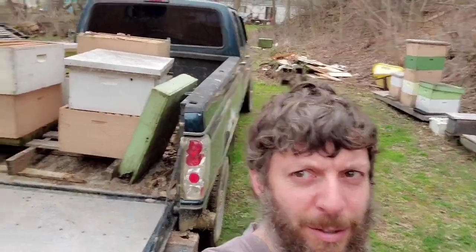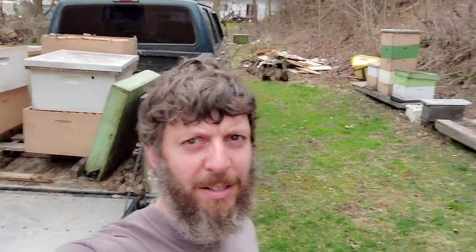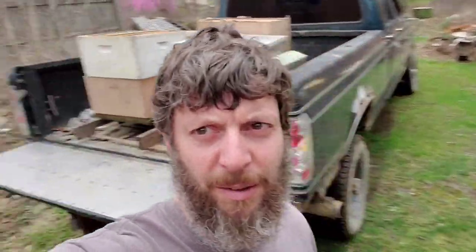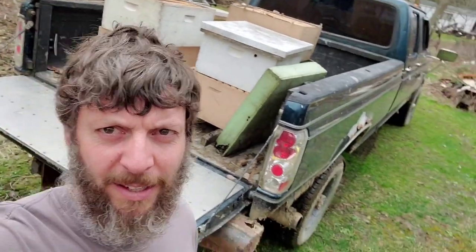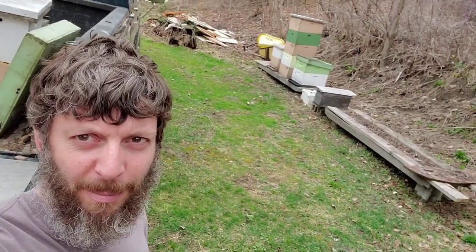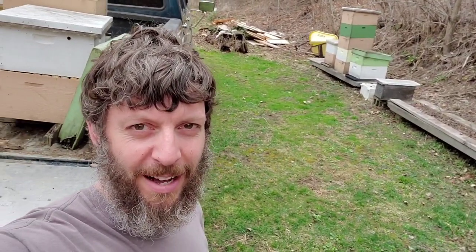We got the truck back to the house with all the boxes. We're going to bring them over and around — it's pretty much a mess back here — but we're going to take them into the barn and start to scrape them. We're running out of daylight because my dad wanted to talk about how awesome my YouTube videos are. Maybe not, but we were talking and said, hey, what the heck, we got some time. Let's have some fun.